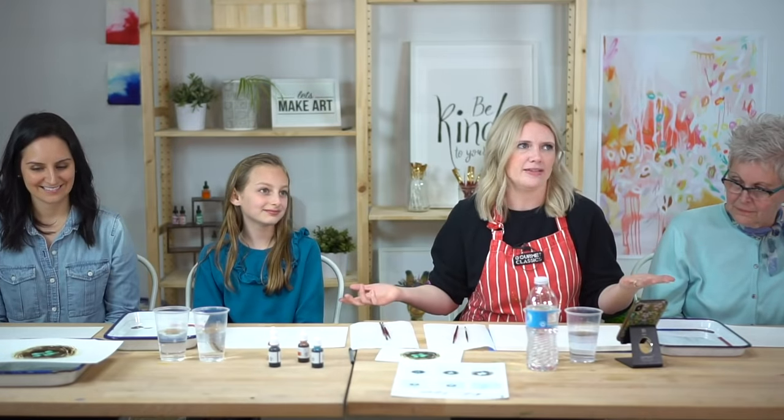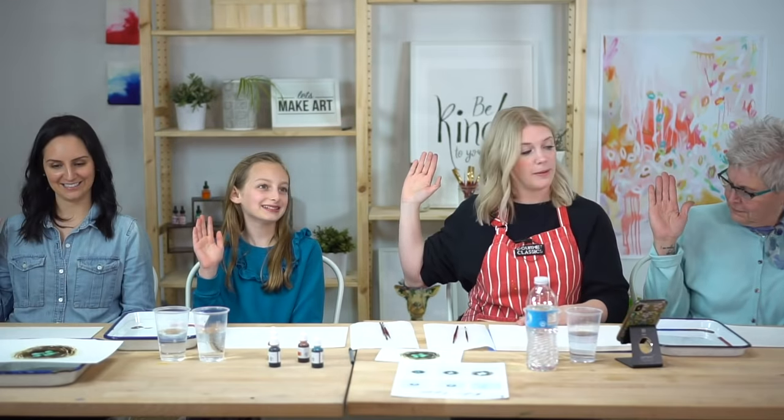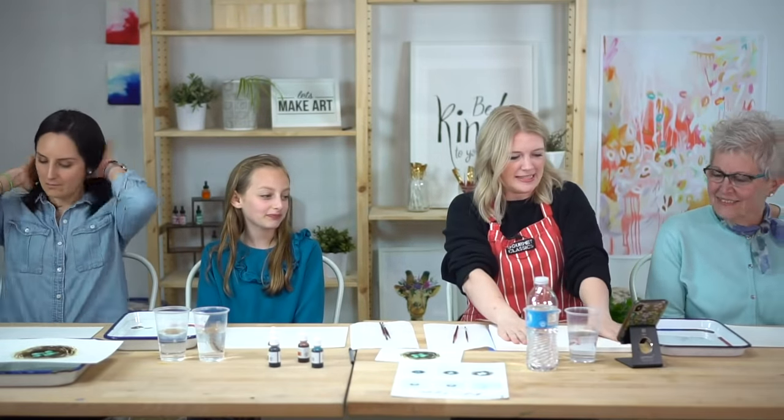Even if you don't have our exact colors you can still paint with whatever you have — you can even make pink eggs. Before warm-ups we start with our oath: raise your right hand and repeat after me. I promise to be kind to myself. I promise I won't compare my work. And I promise to have fun. Sometimes with art we get nervous and think it has to be perfect — it doesn't. You make it your own every single time.